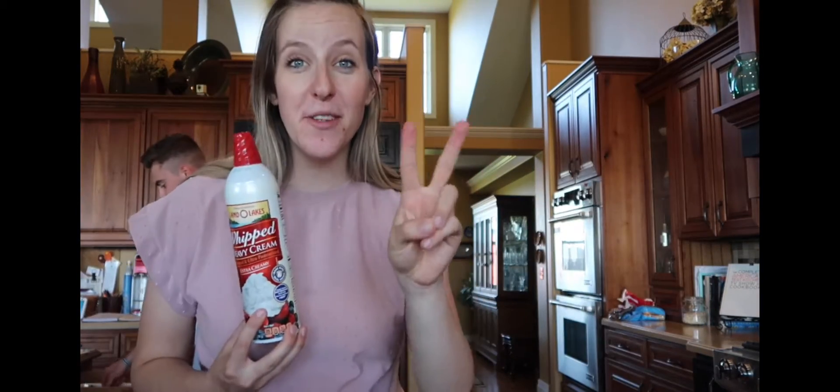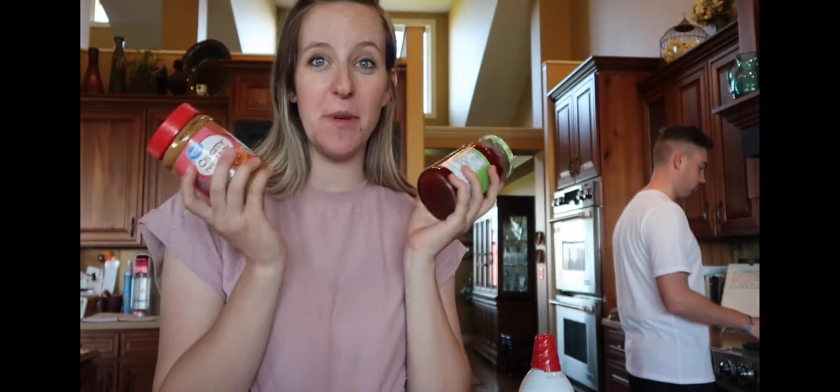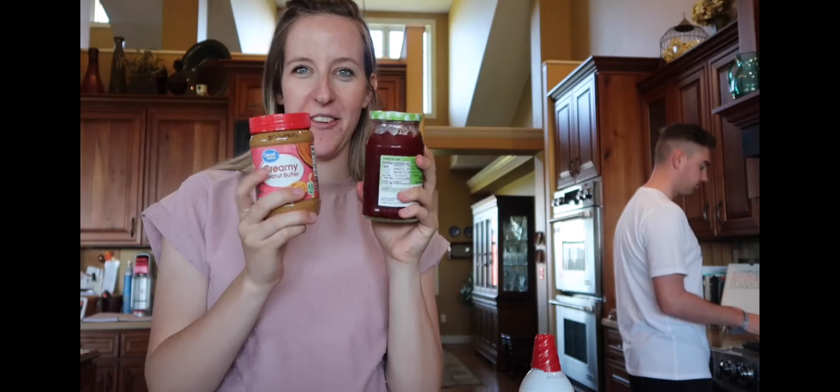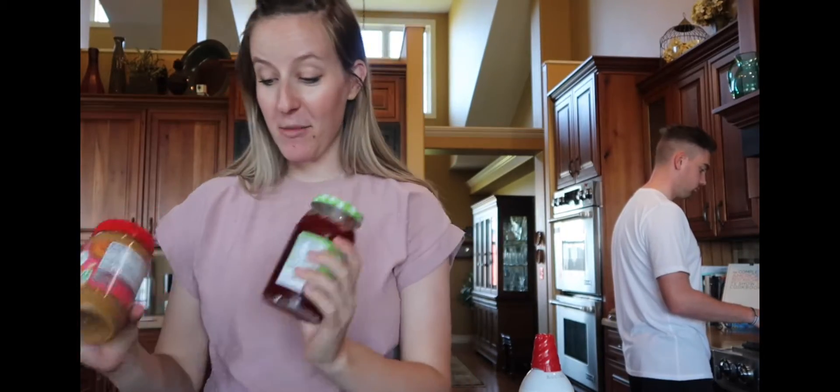Brian's going to cook two marshmallows now because we're trying two different things. He's going to put whipped cream on his, and I can't have whipped cream because of dairy. So he's going to try the whipped cream, and I'm going to make it a peanut butter and jelly sandwich, camping style — a peanut butter s'more. He can't have peanut butter, so it works out.